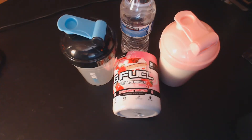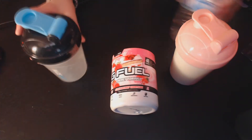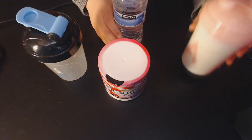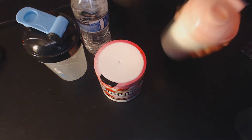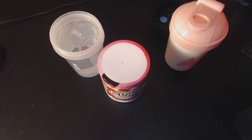For this G Fuel, you're going to need water or milk if that's your preference. In my opinion, this G Fuel tastes way better with milk. Unless you're lactose intolerant, it's fine with water — milk really brings out the flavor in this one. If you're using milk, pour it up to the top line on your shaker. With water, make sure it's 16 ounces, because 16 ounces ensures it'll taste right — too much or too little and it just won't taste right.